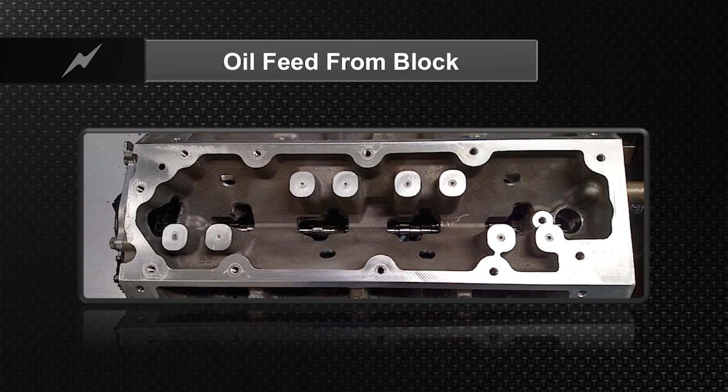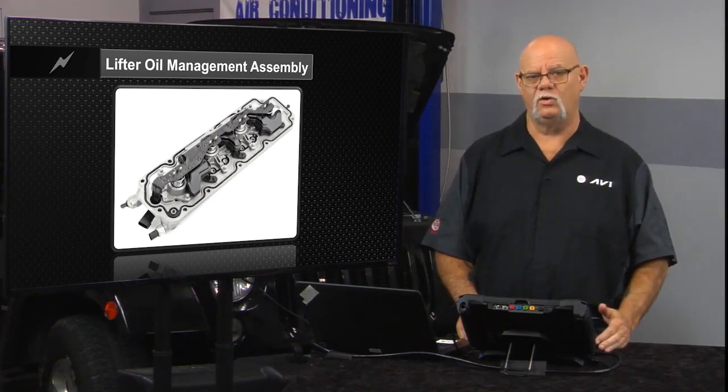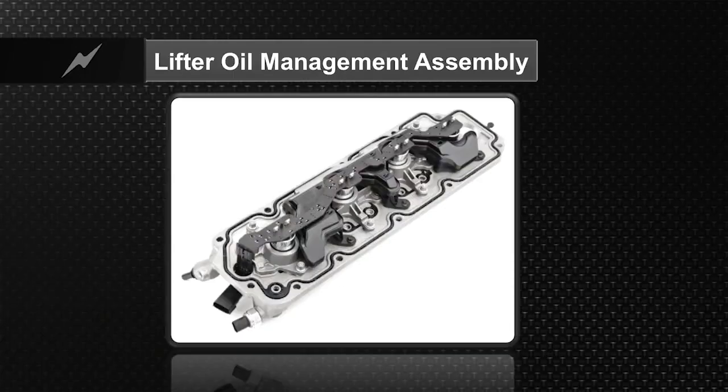The LOMA — the lifter oil manifold assembly — would sit right on there and bolt to that center valley cover, as we used to call it, when we didn't have active fuel management or displacement on demand. There's one solenoid for each cylinder, and that solenoid will direct oil pressure through those stanchions to the lifter locking pins to deactivate the cylinders.